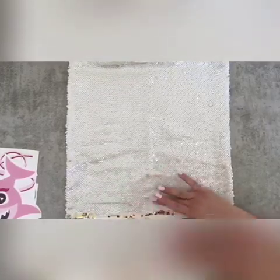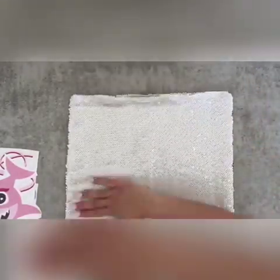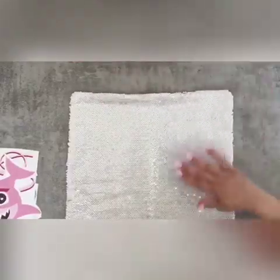I don't plan on putting my image way up here so I should be good. Now that that's all ready to go, we're gonna get our heat press heated up.